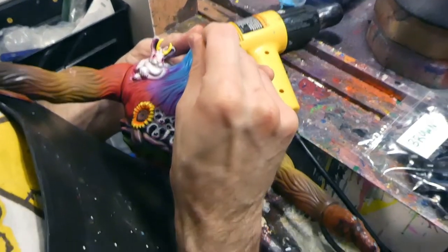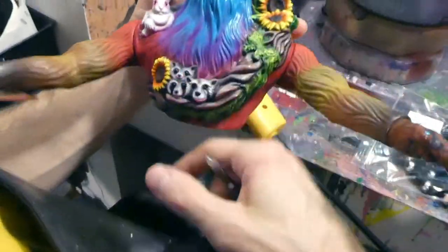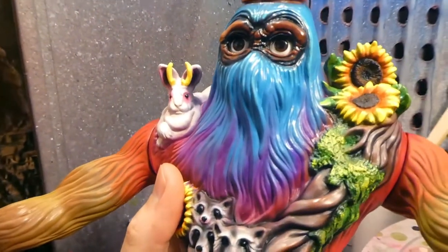To see the doll eyes in there — it just makes him, he's got like a genuine sweetness in my opinion with those eyes. I like that. There's our guy.